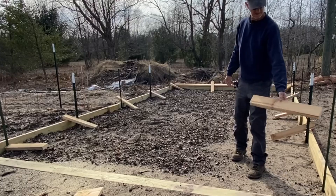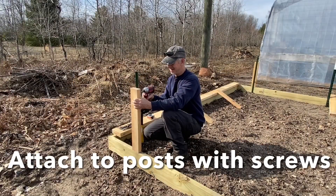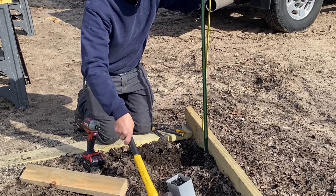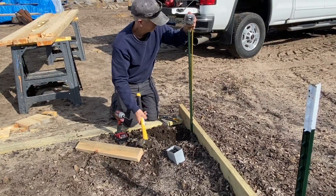In the first video, we said that these T-posts were 28 and a half inches tall from the top of the 2x6, but actually they need to be 27 and a half inches tall.